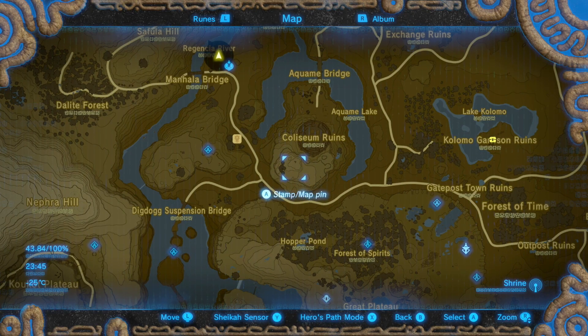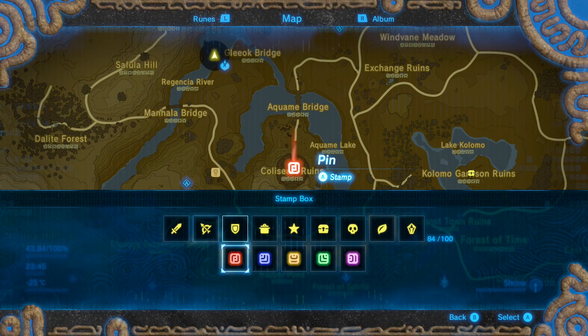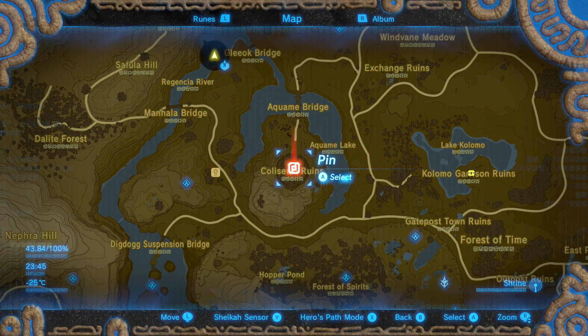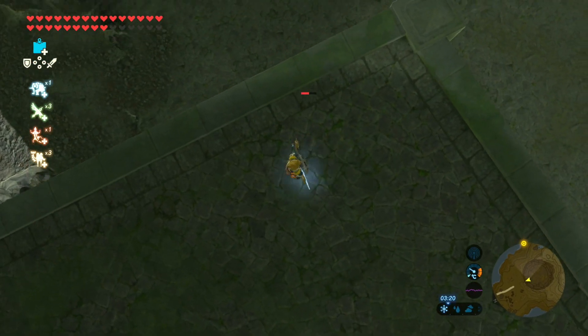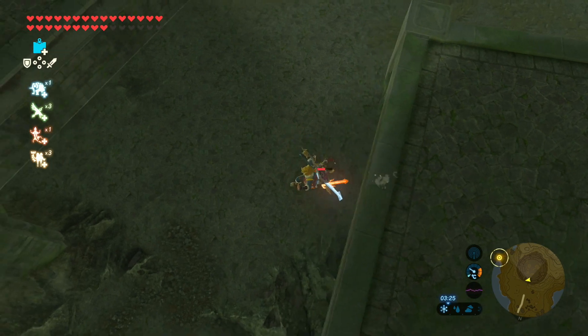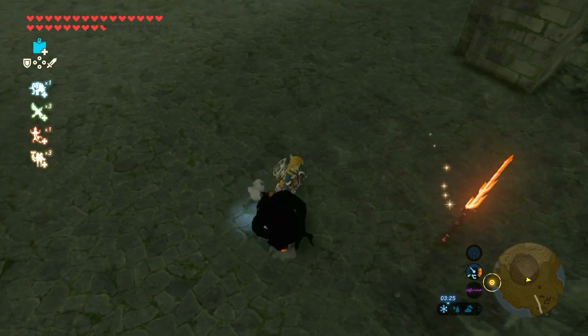For elemental weapons, head to the coliseum ruins. There are three different floors of elemental weapons: the top floor has lightning weapons, the middle floor has ice weapons, and the bottom floor has fire weapons. Right at the very bottom there is also a Lynel, if you're feeling brave.